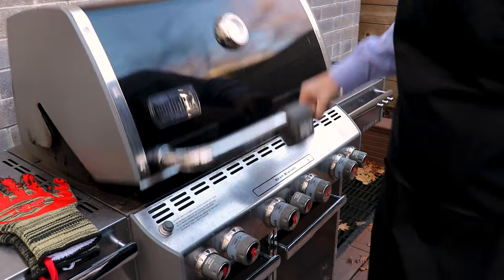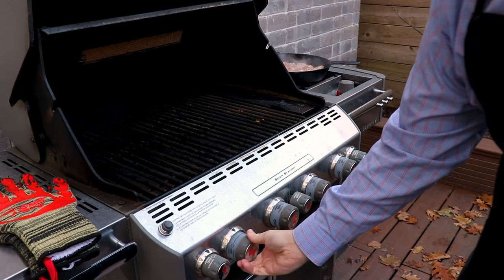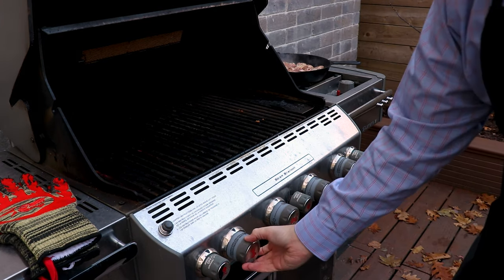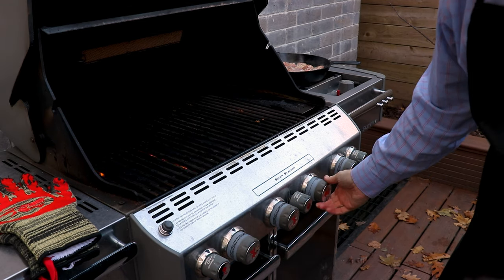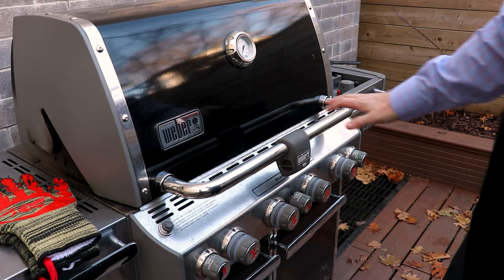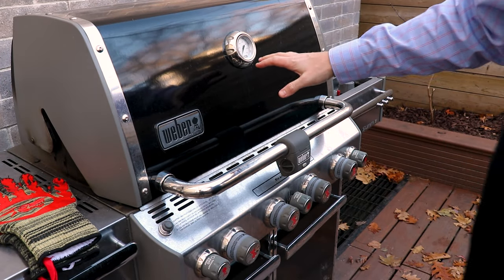We're going to start up the burners on the main grill and set these to about medium heat. We're trying to heat our grill to an internal temperature of about 400°F, and that's how we're going to finish off these chicken thighs.